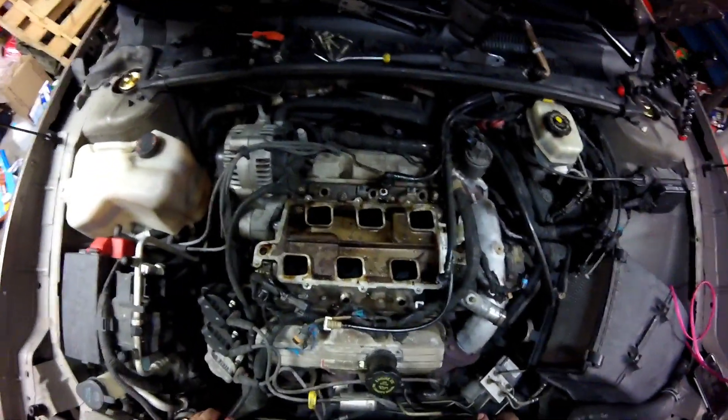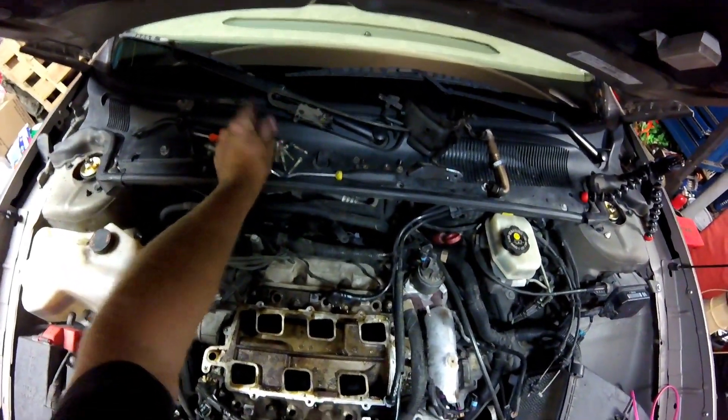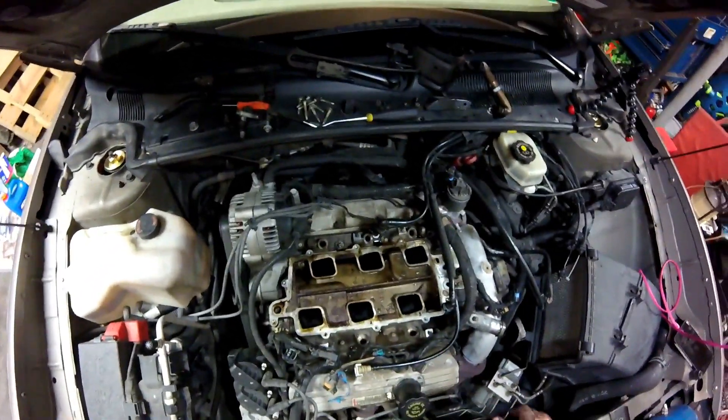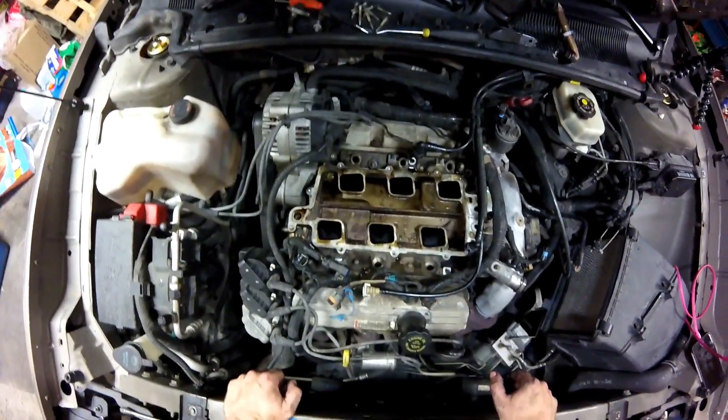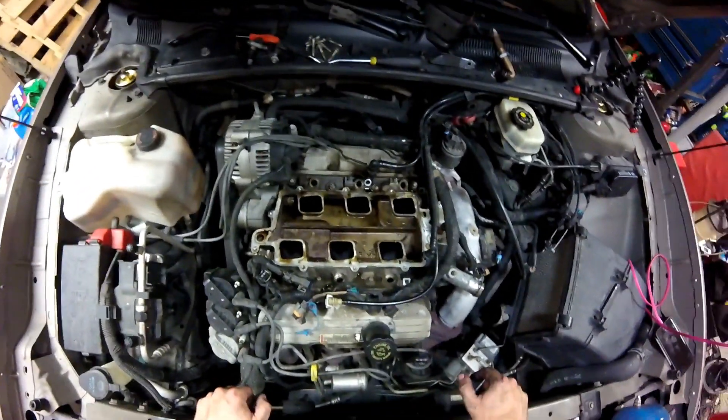Here's where it gets tricky. Everything else has been in metric on this engine, except maybe these were actually 5/16ths — but 8 millimeters is the same. These right here are not 10 millimeters; they're actually 3/8ths, and if you use a 10 millimeter on them you may round them off. But if you use a 3/8ths inch, then you're good to go.